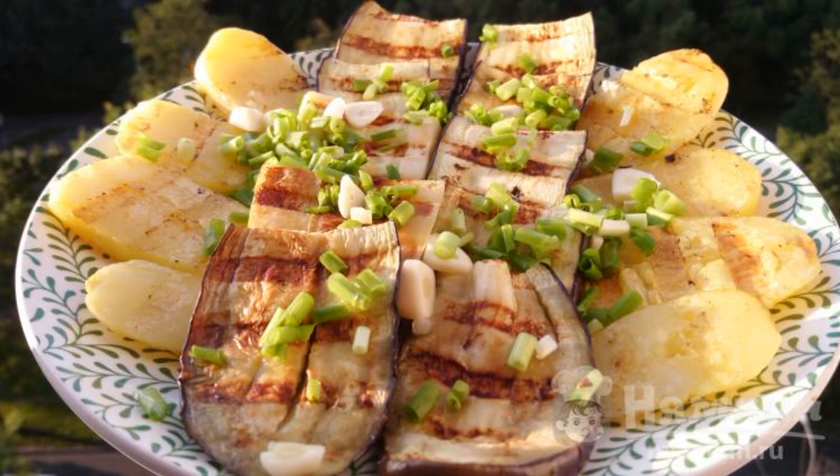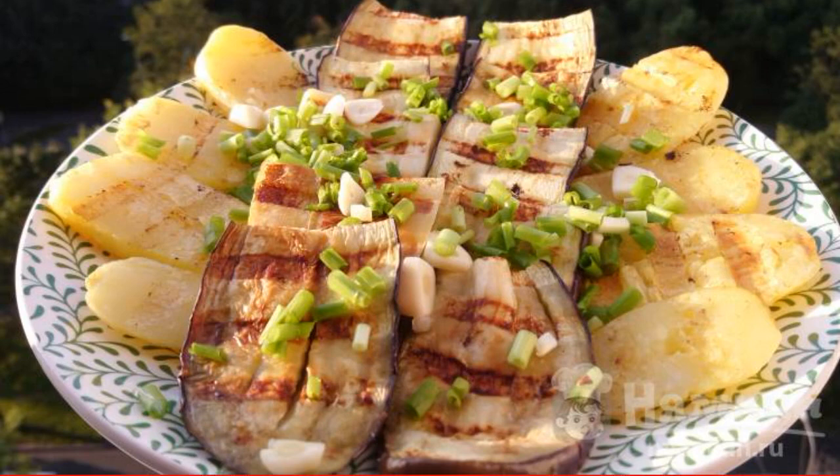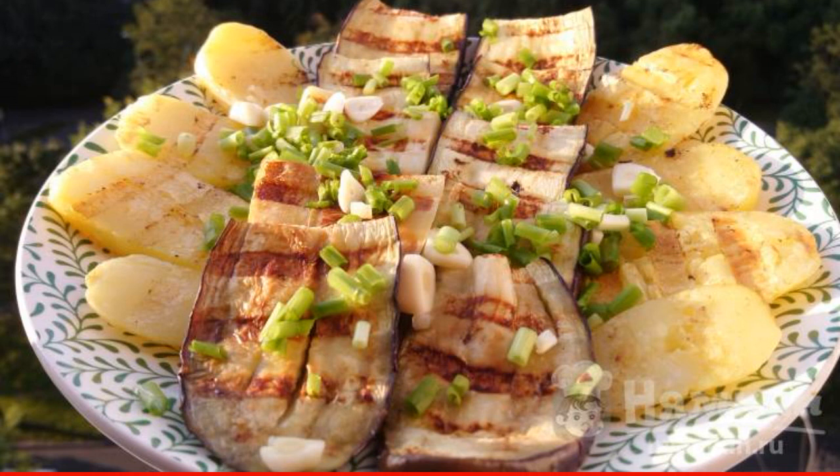The easiest and fastest way to cook vegetables: fry eggplants, zucchini, and boiled potatoes on an electric grill. When serving, add chopped garlic and green onions. To make the vegetables well fried, it is better to cut them into thin slices.